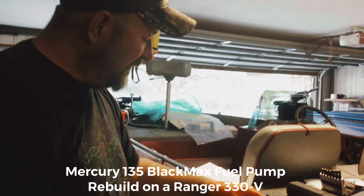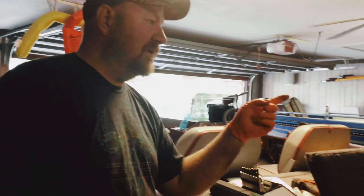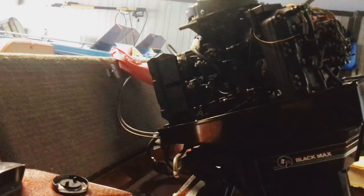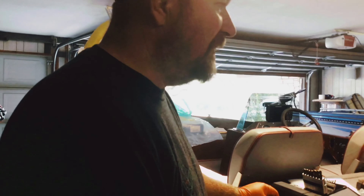I got this old 1985 Ranger 330V that I just bought and it's got the Mercury 135 horsepower Black Max motor on it. When I got it out of the lake I noticed I was having a little bit of problems with some starting and some performance issues, so I did a tune-up and changed the spark plugs out, but I wanted to take the fuel pump off and inspect it.